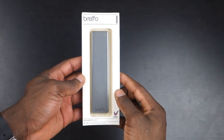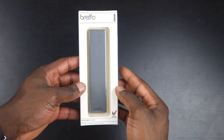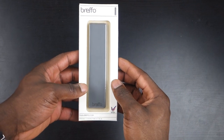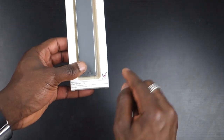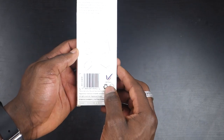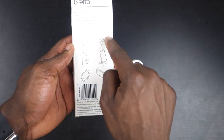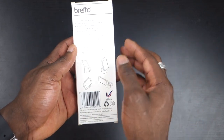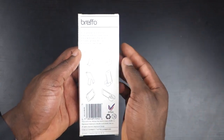Hey everyone, it's GadgetsBoy, and in front of us today is the Brefo Gumstick Smartphone Stand. This is a British design, designed and manufactured in the UK — they are very proud of that. You can see the little badge in the corner. Looking at the back, it gives you more information about what it looks like, and you can have it in different shapes — you can reshape it. Features include compatibility with all smartphones.